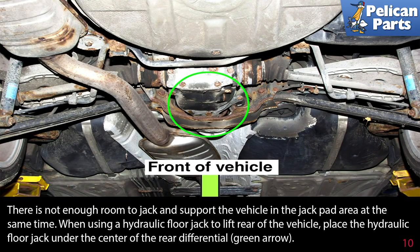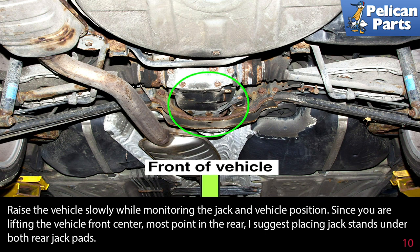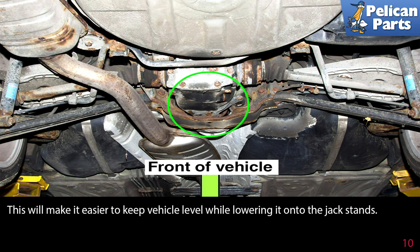When lifting the rear of the vehicle, there is not enough room to jack and support the vehicle in the jack pad area at the same time. When using a hydraulic floor jack to lift the rear of the vehicle, place the hydraulic jack under the center of the rear differential, indicated by the green arrow. Raise the vehicle slowly while monitoring the jack and the vehicle's position. Since you are raising the center rear of the vehicle, place jack stands under both rear jack pads.